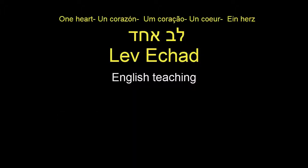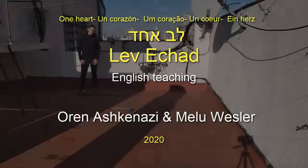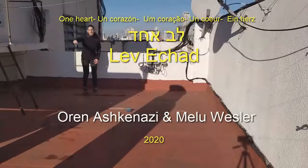Let a hug, one heart, all in Askenazi male western. We start on the line with the right leg.